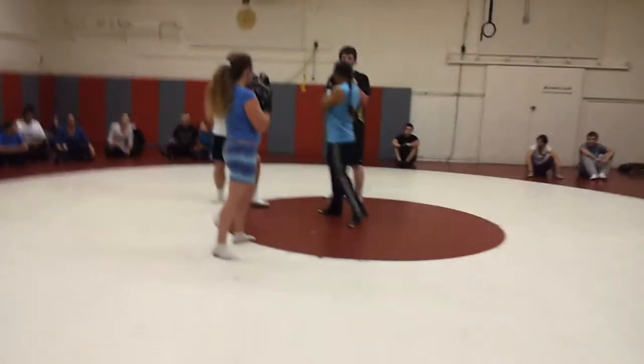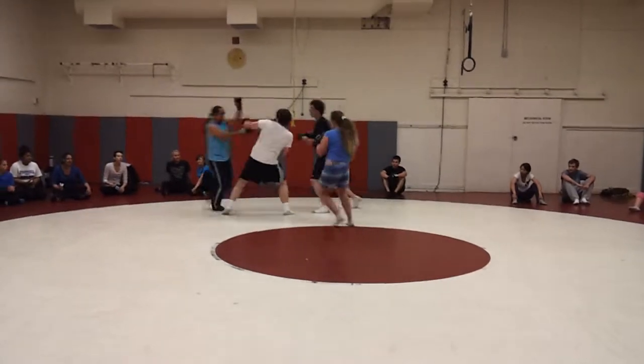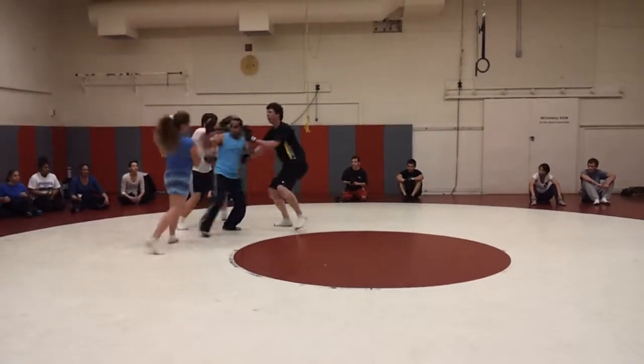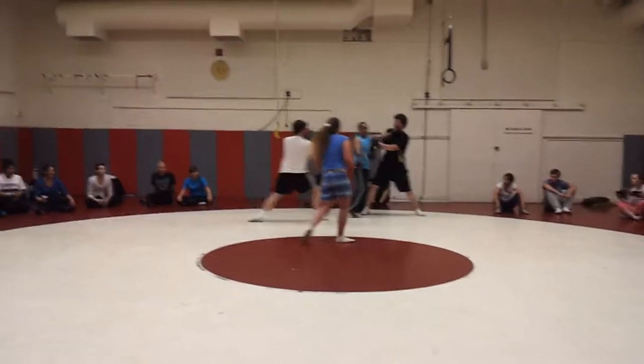Okay, here we go. Three on one — nice and easy. So again, the goal is to not get stuck in the middle, although all the attackers are trying to surround him so they can all hit him at the same time and take him down.